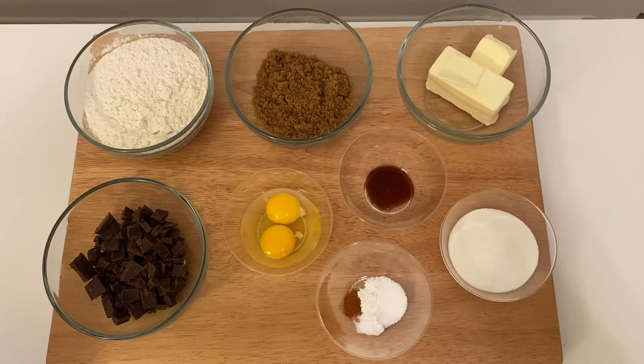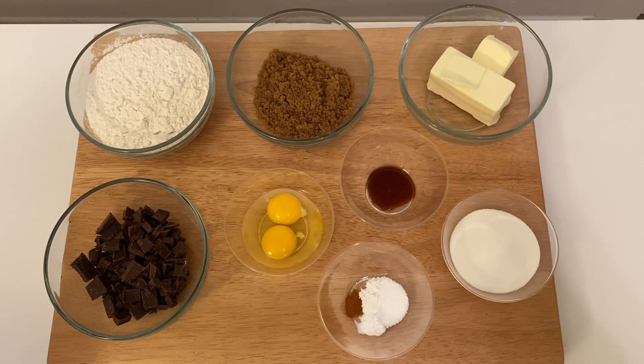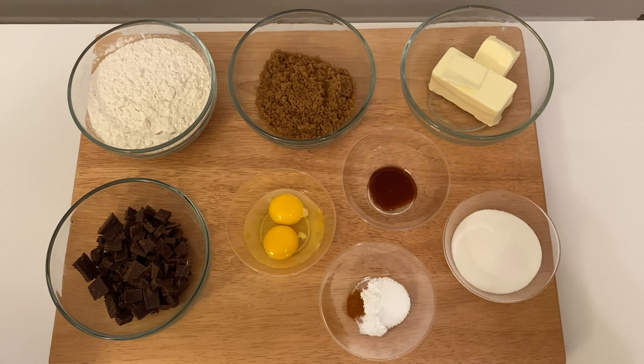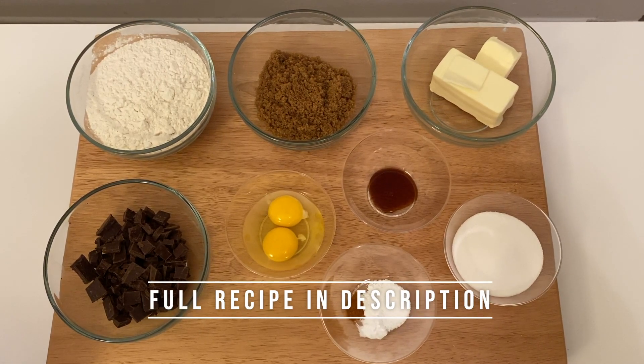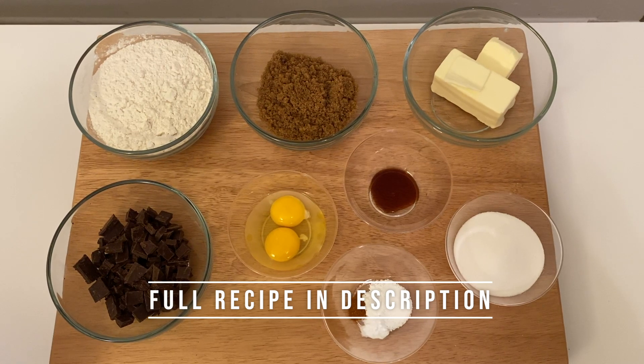For this recipe you'll need 210 grams of all-purpose flour, 135 grams of light brown sugar, 140 grams of butter, 1 egg and 1 egg yolk.